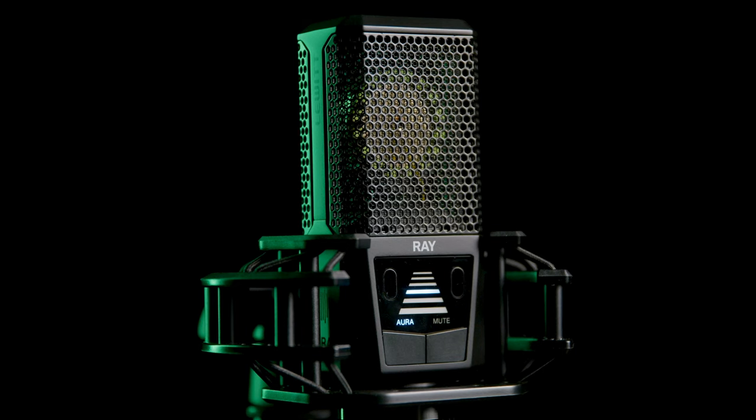The Lewitt Ray uses super cool Aura technology to sense the distance between the mic and the speaker, and automatically adjusts levels to keep your voice nice and consistent, no matter how you move.